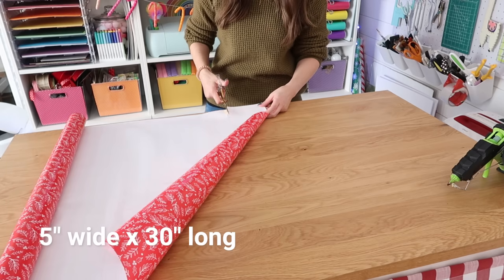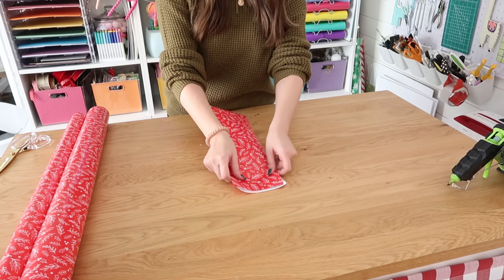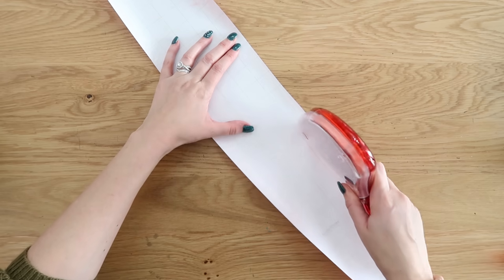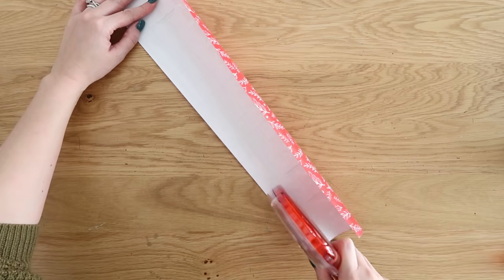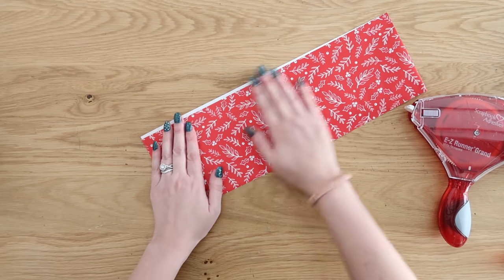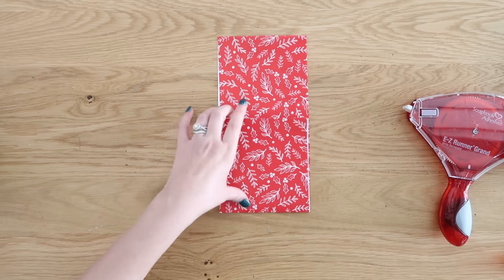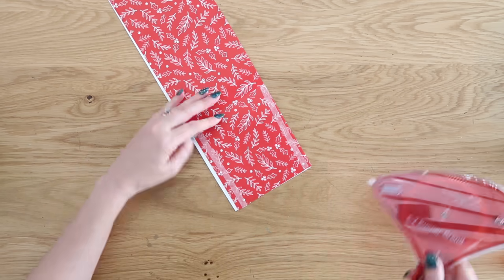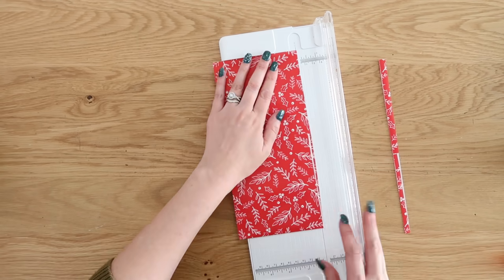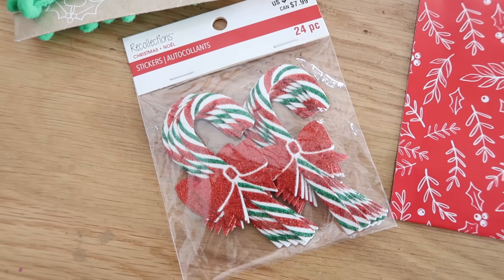If you liked the mason jar idea, you're going to love this one. Cut a strip of wrapping paper five inches wide by 30 inches long, fold it in half, and make a crease. Then come in with some adhesive — I really love this tape runner, especially for paper crafts, as it doesn't wrinkle your paper. I'll link this along with all the supplies I'm using today down in the description box below. Refold that strip in half, fold the bottom up about halfway, add some adhesive onto the sides, flip it back up, and make a pouch and pocket in the front. We're making a little silverware holder.